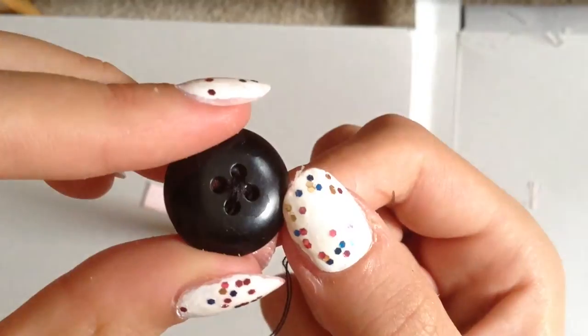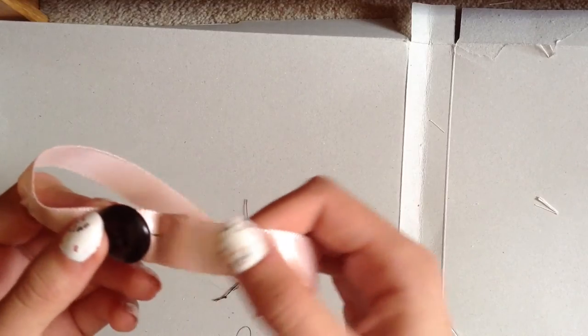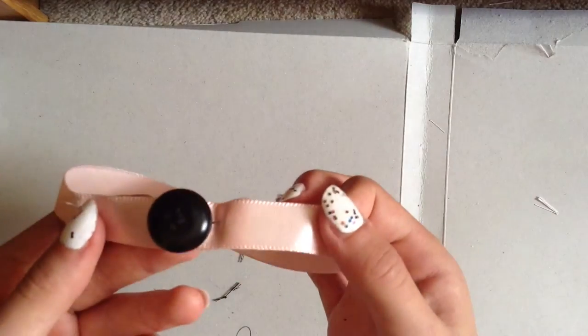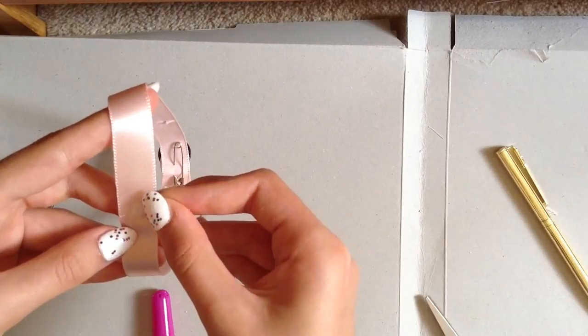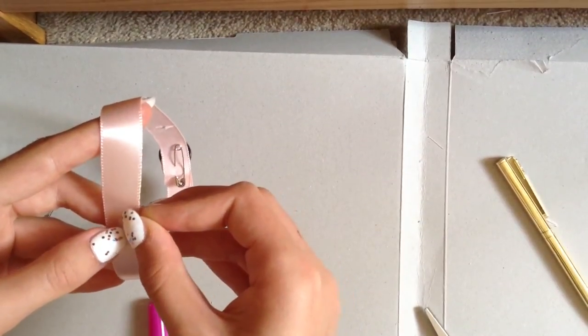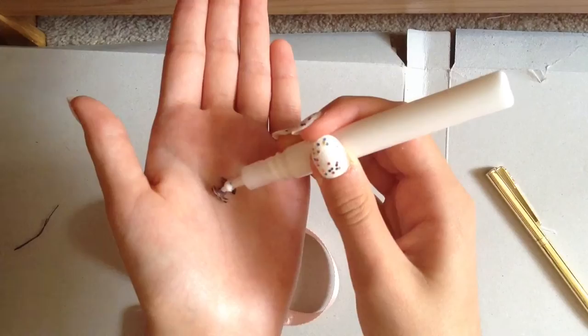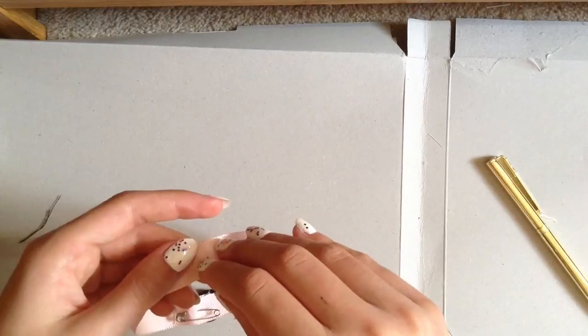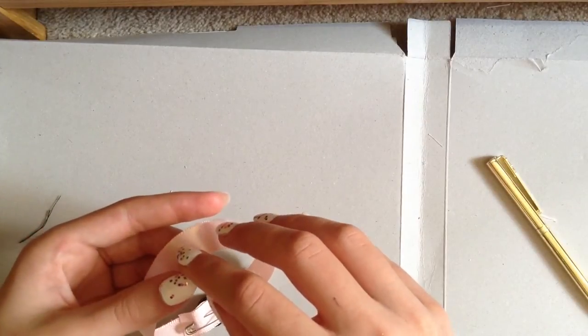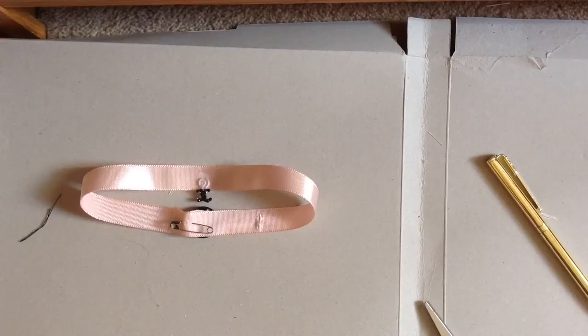This is what it should look like once it's all sewed together. And now I've just safety pinned that at the back. But yeah, now I'm going to be gluing on a lip for the Chanel logo to go on.